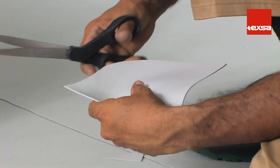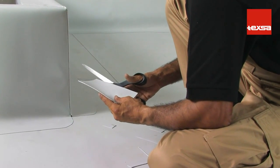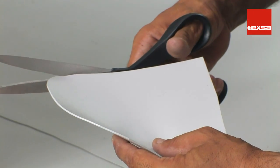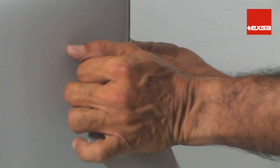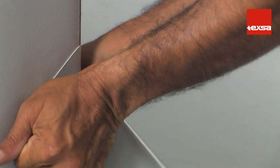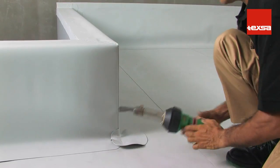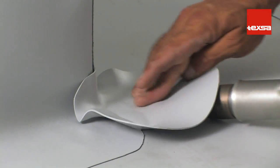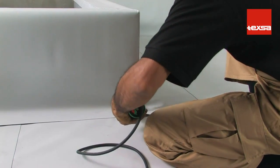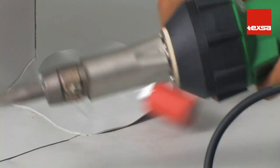If prefabricated PVC is not available, it can be made using a piece of non-reinforced membrane 1.5 millimeters thick. Cut a 12 centimeter diameter piece. Apply heat until it is malleable. Stretch it by hand until the appropriate shape is achieved. Position the piece and secure it with a spot weld on the vertex. Then weld the rest of the piece from the inside outward, making sure that no air stays trapped inside. Apply pressure evenly over the entire surface with the silicone roller.